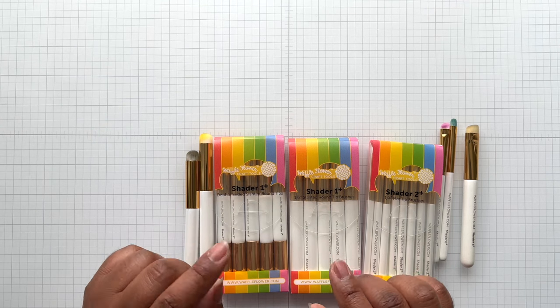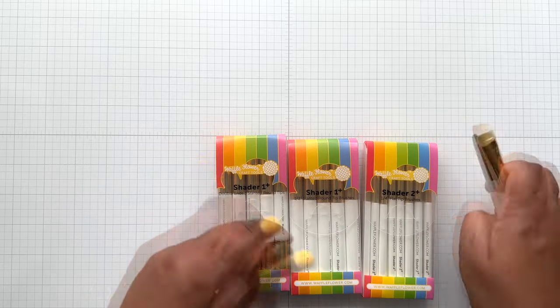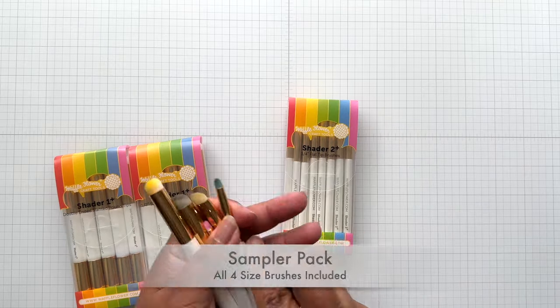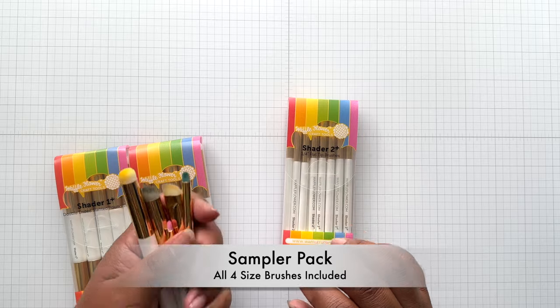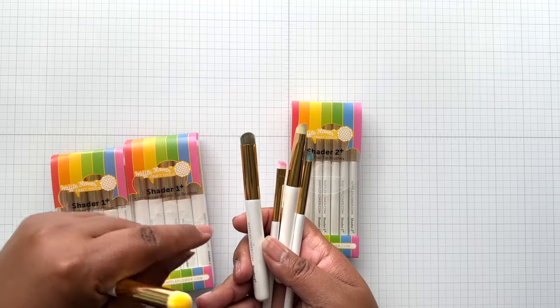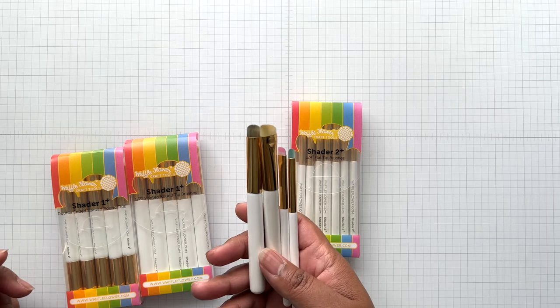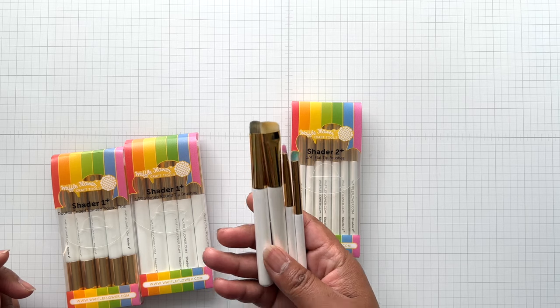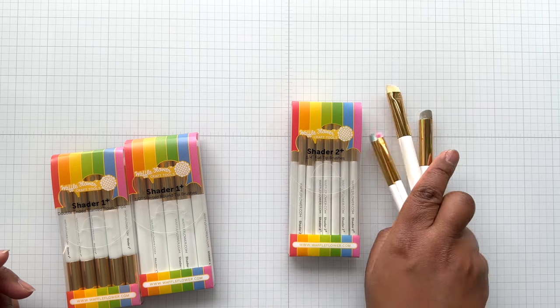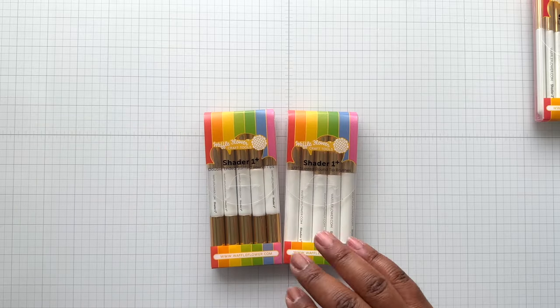I had ordered from scrapbook.com these. This was sent to me to play with, and there's also a sample pack. The sample pack will have these four brushes in a little zip bag so you can get a feel of them. I believe the price point is $9.99, and you'll get one of each of the four new brushes.